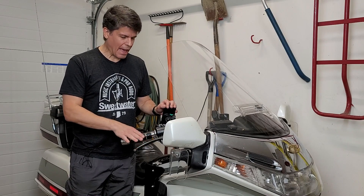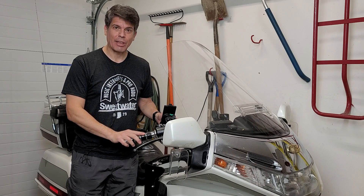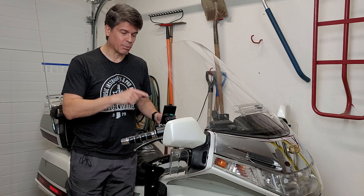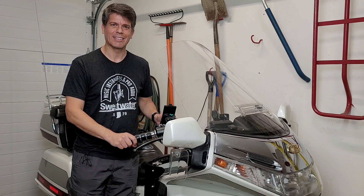Today we're going to be talking about brakes — how they work, why they work, a little bit of science and math behind how they actually function. I'm going to give you a great secret tip on how to bleed the brakes on the Goldwing, because it's not an easy thing to do. Coming up next on Goldwing Docs.